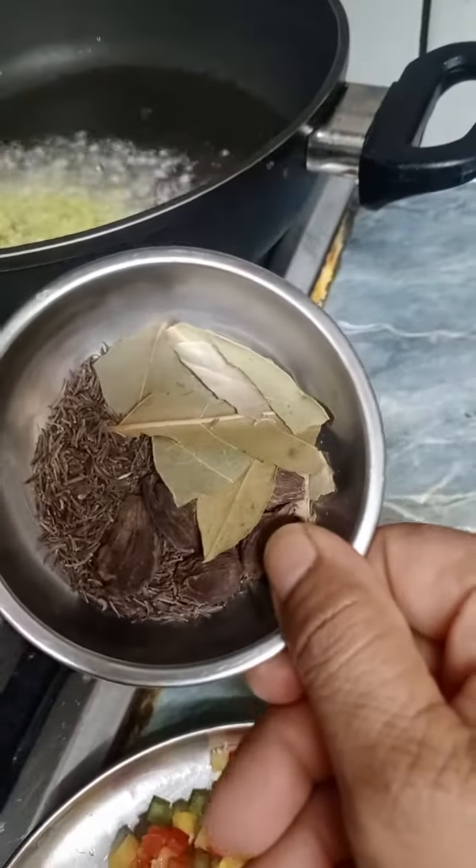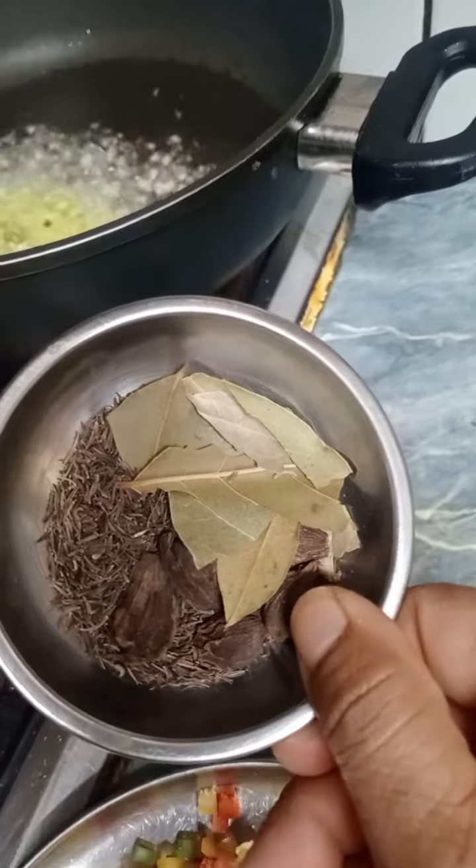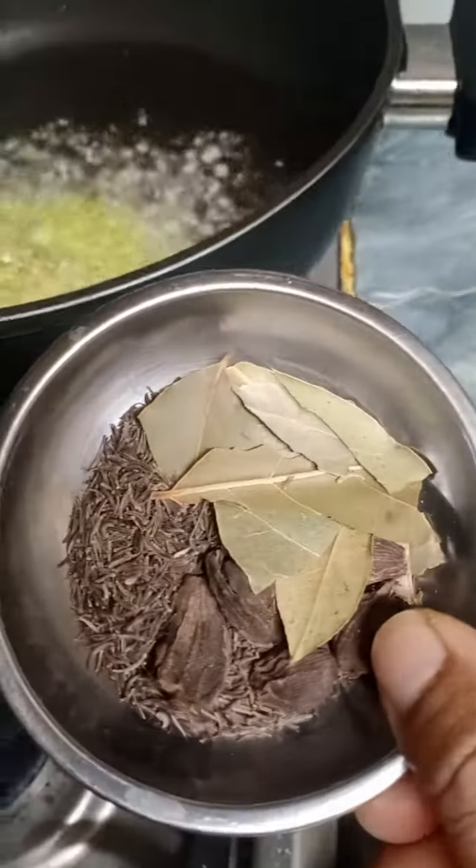After, we put it in the sauté process — black pepper, small spices and big spices.